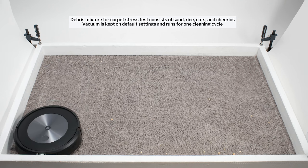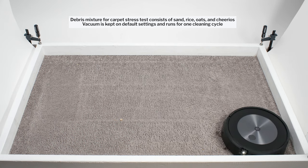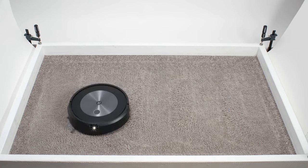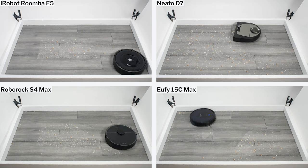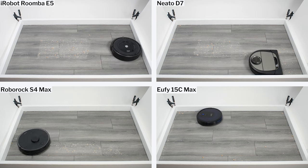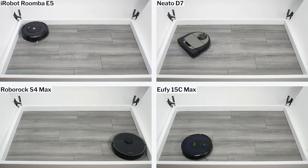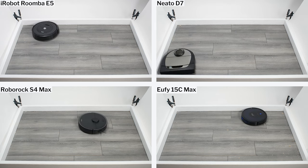Most robot vacuums are also programmed to repeat movement over the same areas multiple times over the course of a single cleaning cycle. Any debris they don't pick up on the first pass is easily picked up over later passes. This narrows the gap even further between low-power models and high-power models when it comes to surface-level debris pickup. Indeed, most of the robot vacuums we tested performed very similarly picking up surface-level debris in both our carpet and hard-floor stress test.